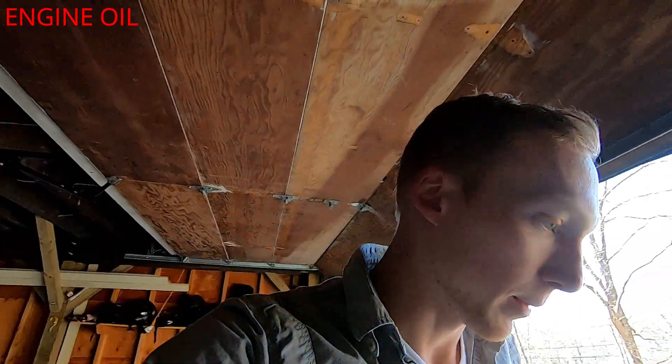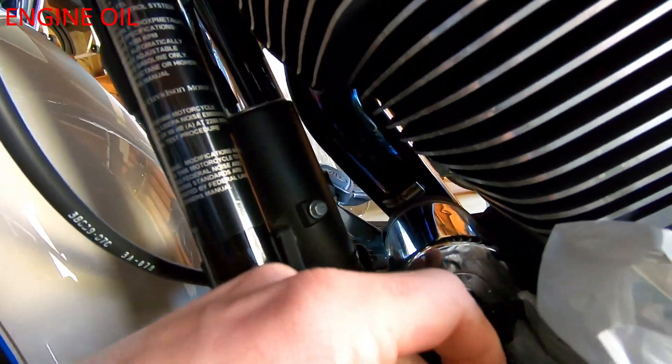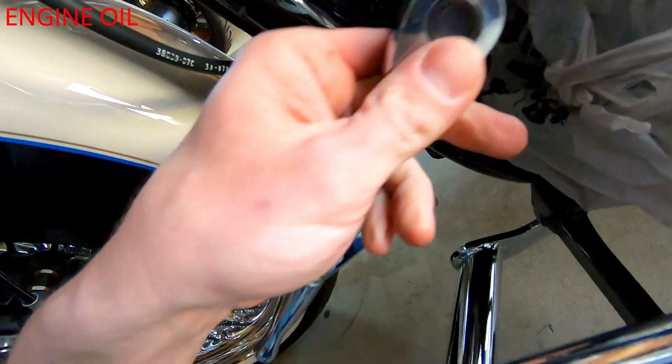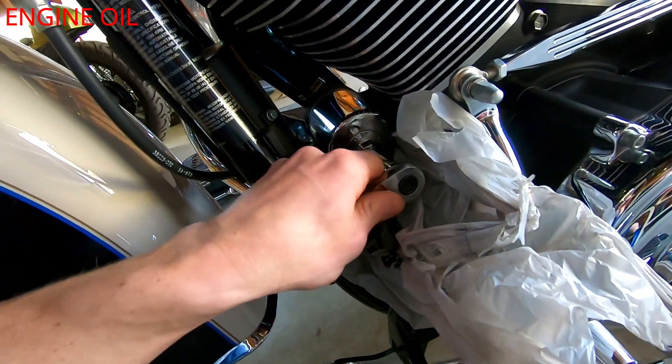Now we're going to take off the oil filter. I don't have a special tool so we'll throw a plastic bag under there — it's inevitable that you spill a little oil. If you're running a K&N oil filter it comes with a socket fitting that takes a 17mm. Get your 17mm out and get cranking. If you don't have that, use an oil filter wrench or just hand-twist it.